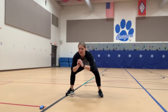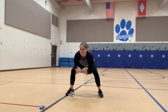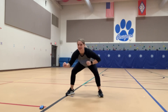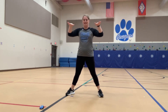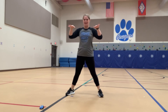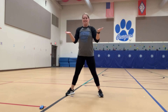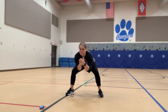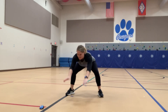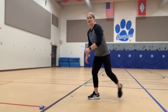Come on. Feel that music — it means we're almost done. Come on, woo-hoo! Shake it out. It's going to go straight into the next one, push-up style.